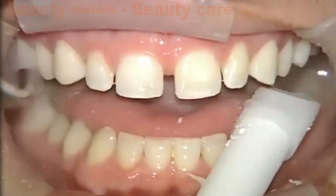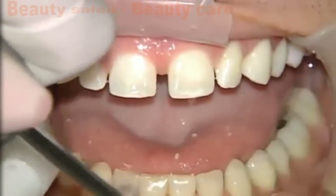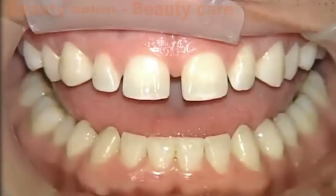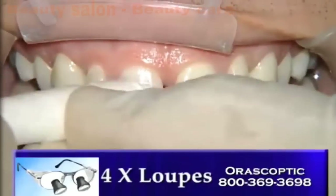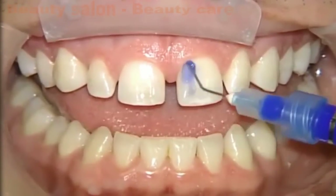We're going to go ahead and rinse off the pumice at this point, and as we do that, we'll make sure that we don't have any extra clumps sitting anywhere, and then we'll go ahead and dry off the teeth. I wear 4X loops — high-res loops from Orascoptic — and I'm really still able to see any pumice that might be in or around the tooth, especially around the gingival sulcus. A cotton roll does a good job of removing that.